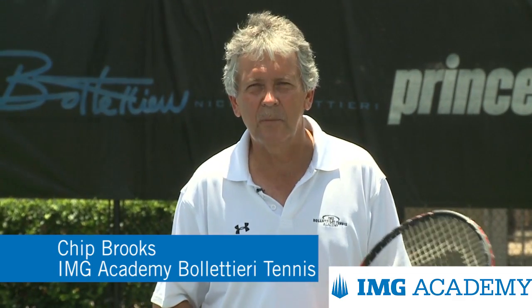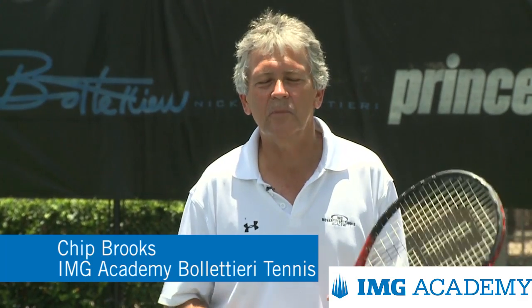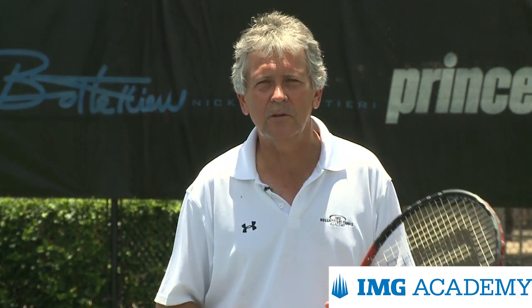Hi, I'm Chip Brooks, director of tennis at IMG Voluntary Tennis Academy. Today we'd like to spend a little bit of time to talk about the volleys — three aspects, three components to the volleys that are critical to having a good volley.